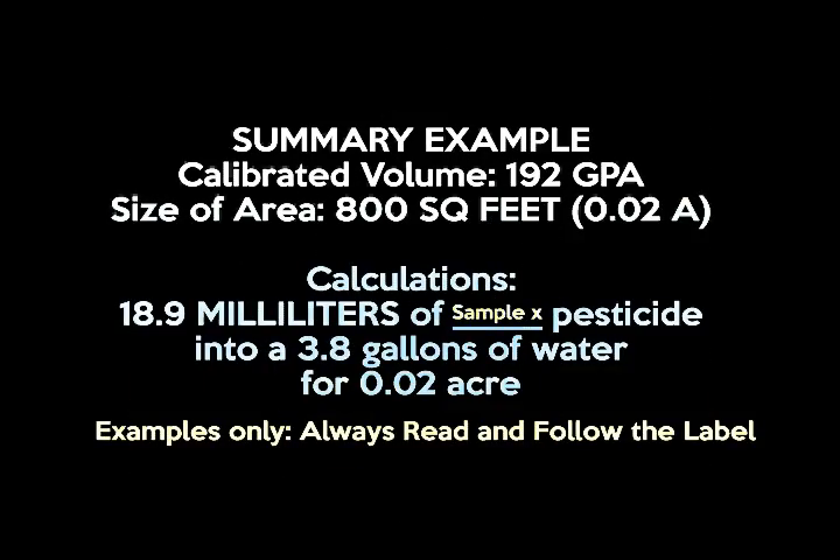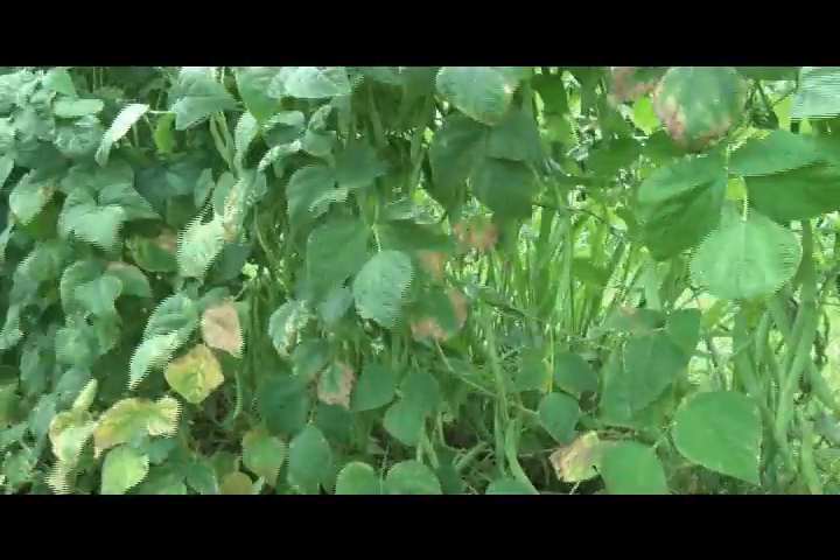In summary, we utilized the 1-128th spray calibration method to determine our volume at 192 gallons per acre. We treat an area of 800 square feet, utilizing 19 milliliters of a selected pesticide into 3.8 gallons of water to treat 0.02 acres.